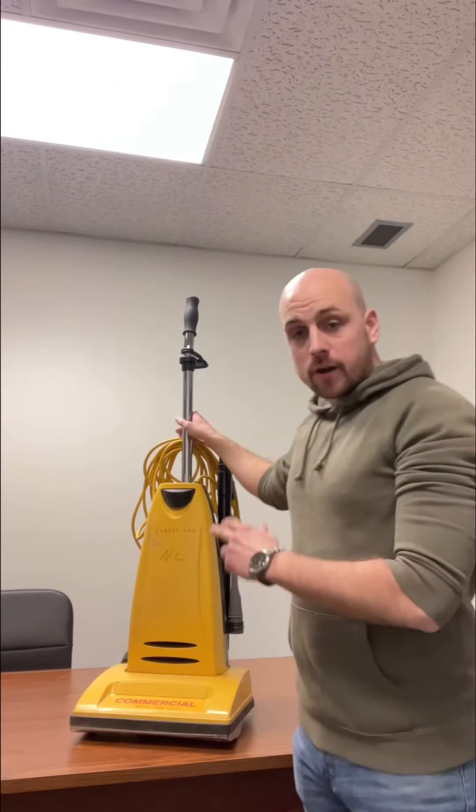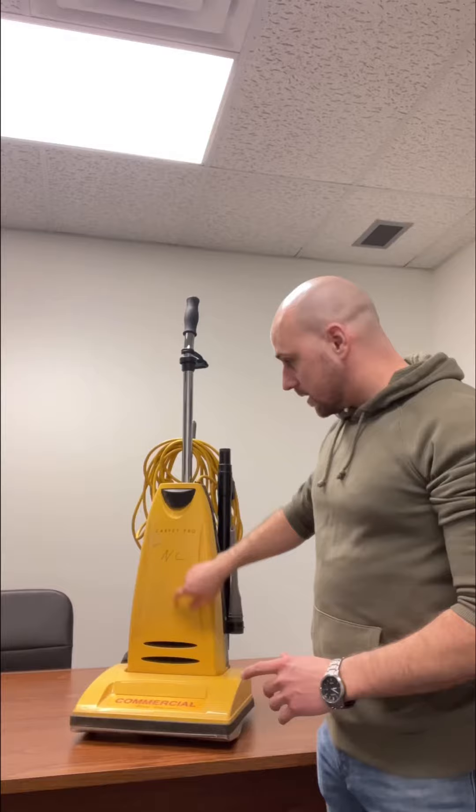Hey guys, Brad Phil here again with NovaCleaners. If you own one of these Carpet Pro Upright vacuums and you think the vacuum is broken, there could be a solution. Often, as is the case in this one, you can see all the dust on here.